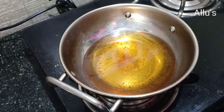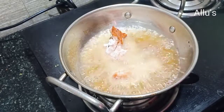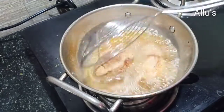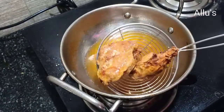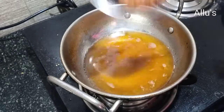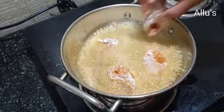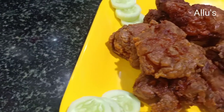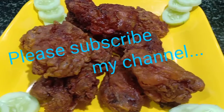Deep fry these chicken pieces until golden brown. A crispy and juicy chicken is ready to serve. Thanks for watching!